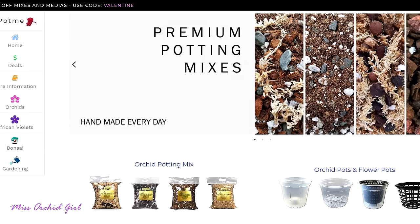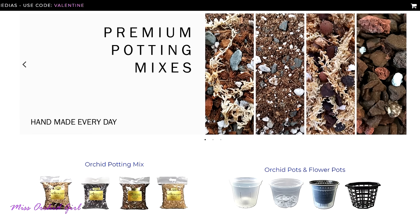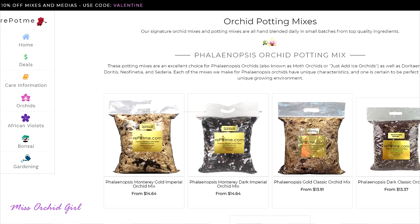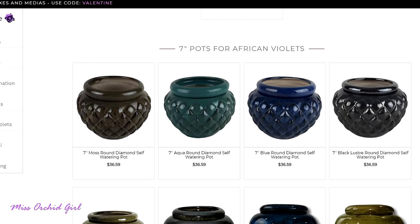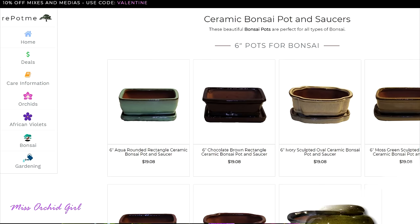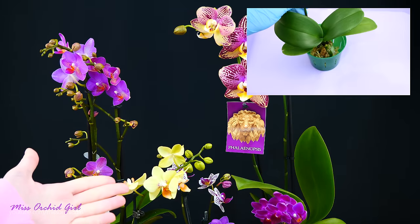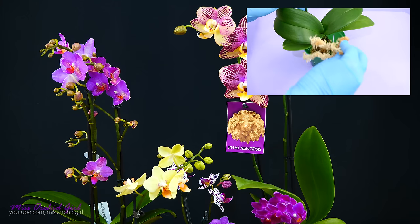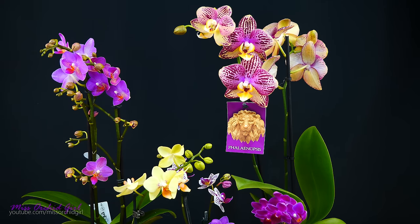Today's video is sponsored by repotme.com, which provides you with everything you could need to properly grow orchids — from fertilizer to pots, medium, and even pest control. If you're growing African violets or bonsais, they have something for you as well, so I'll link their website down below. In today's video we will be looking at the Phalaenopsis we repotted last time — if you remember, they were pretty sick — and we will address how to properly water all three types of orchid media we used last time, which were provided by repotme.com.